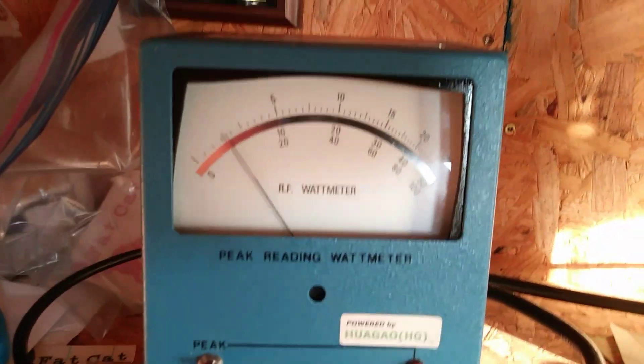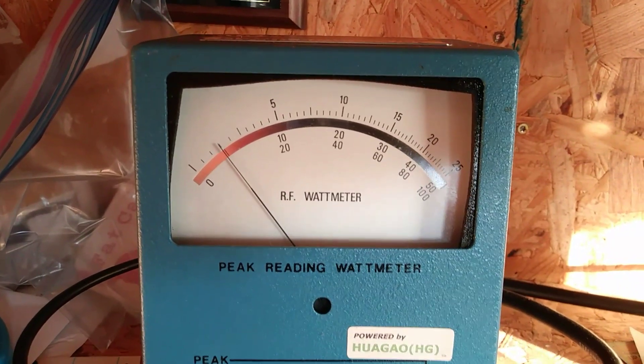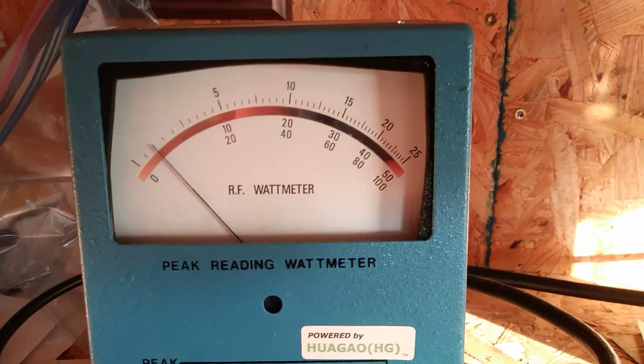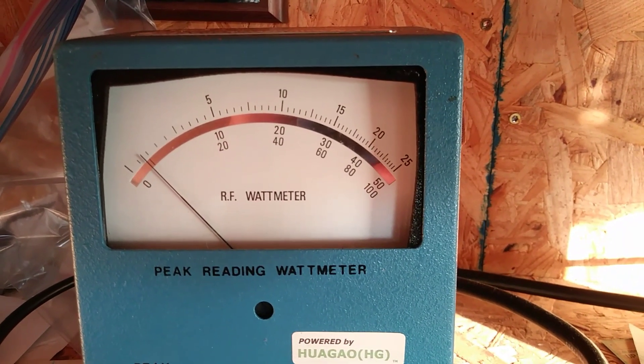I can get more average out of it, but good enough. Can't hold the phone very steady. Top scale 20 is 2000, 25 is 2500.